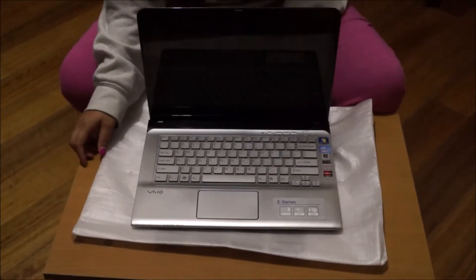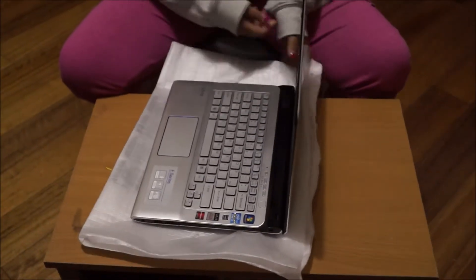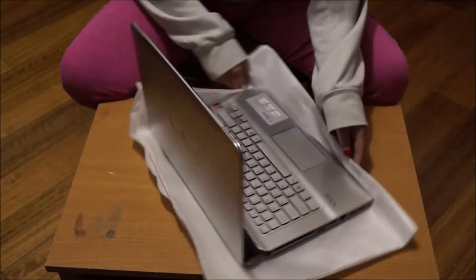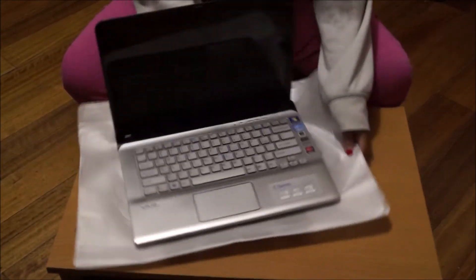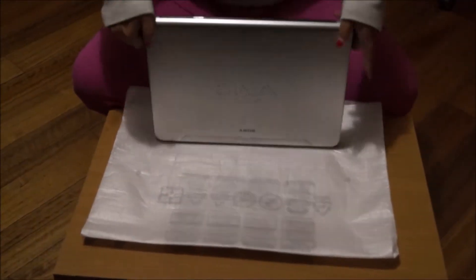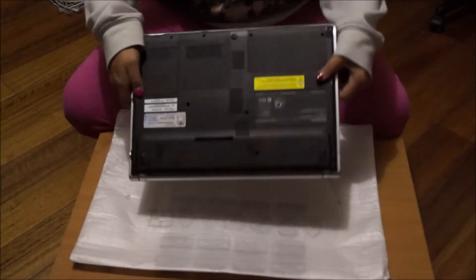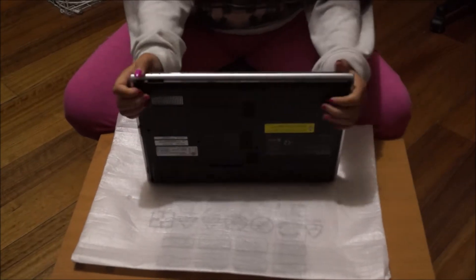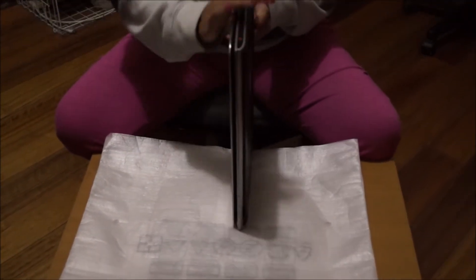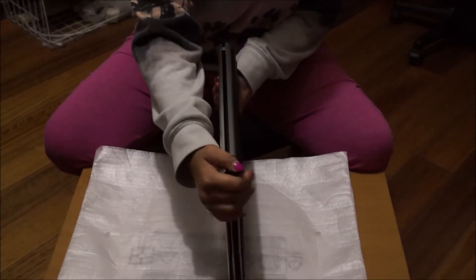Here we have our Sony VAIO 14P and we're going to open it up and explore the insides. My model specifically is SVE14A16FSH, but in general it just tells you what's inside.